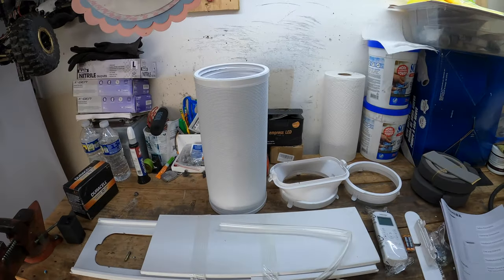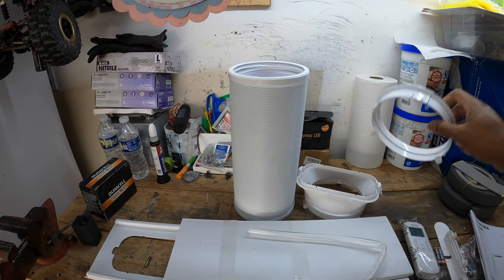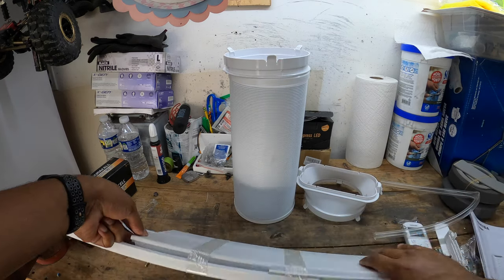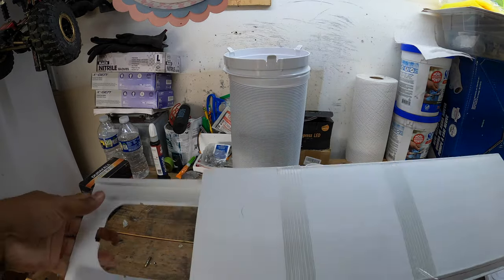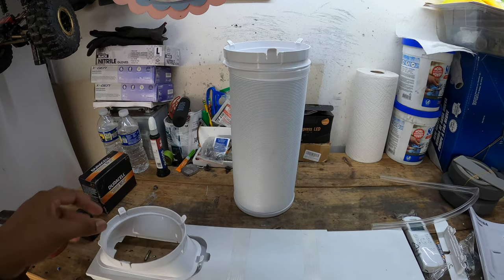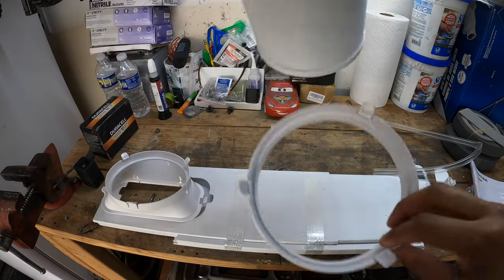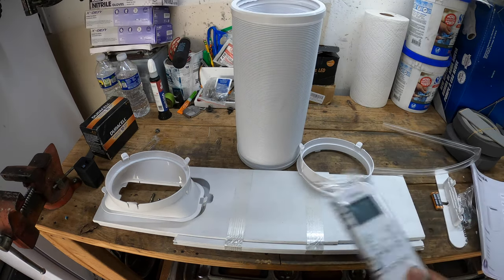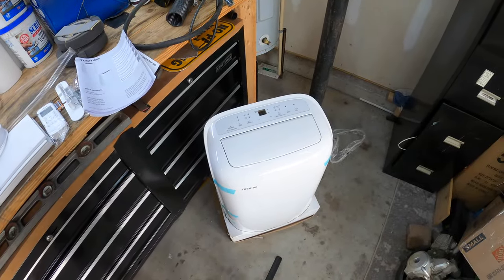Here is everything that comes in the kit. You get the tube, you get the adapter for where it connects to the window mount. So if you have a standard window in your garage or your house, wherever you're trying to install it, this will go there, this adapter goes there, and then this goes here. This ring goes on the back of the unit. And then you have a remote control. I believe this has Wi-Fi, Alexa capability, scheduling capability — all that stuff.